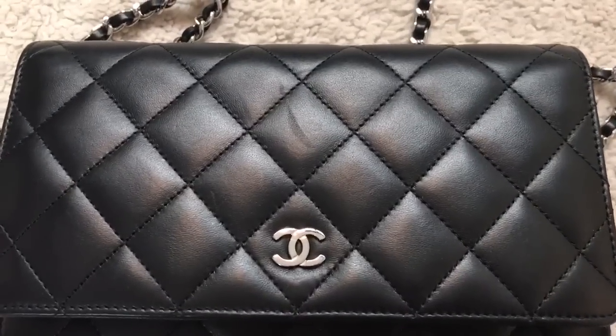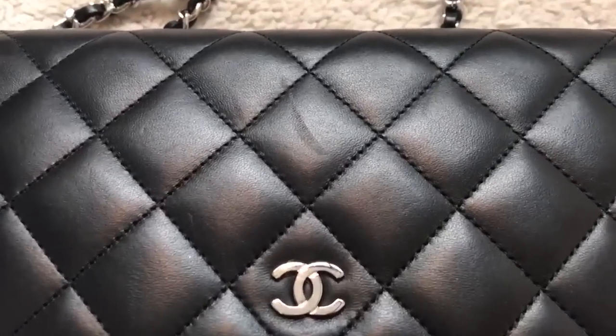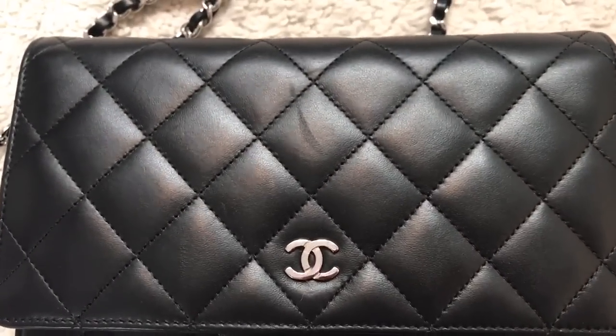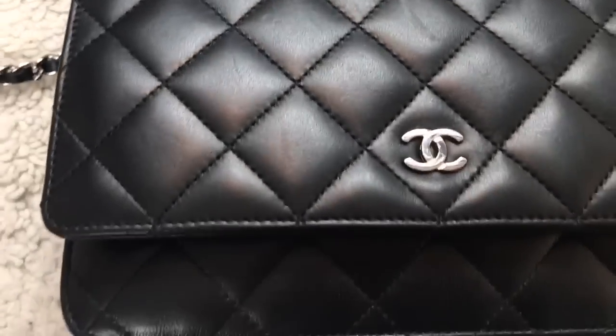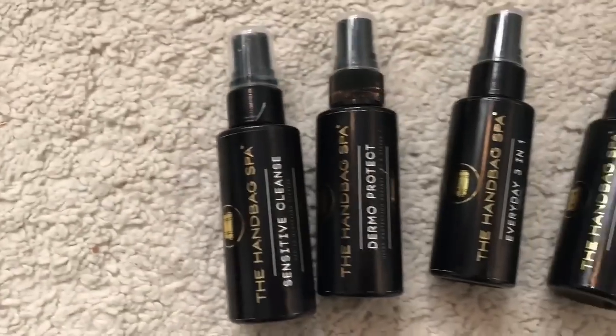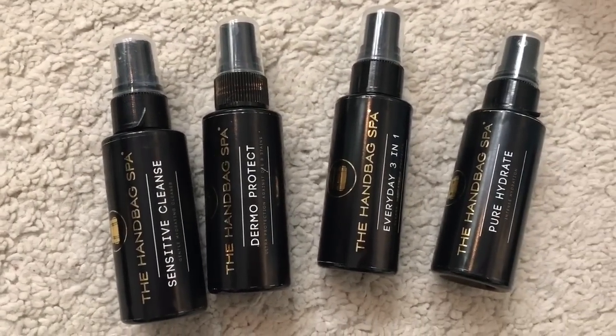This is my lambskin wallet on chain, and as you can see, I have a very, very bad, ugly scratch right here, plus a couple of small scratches. I would really like to test if this is going to work to get rid of it.